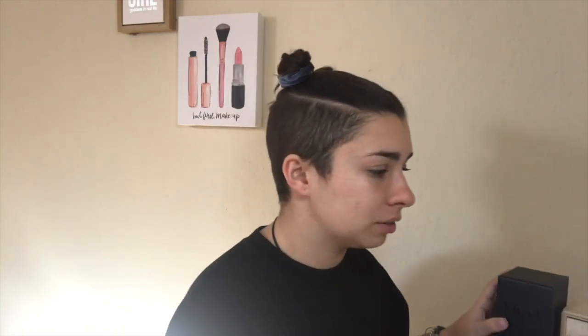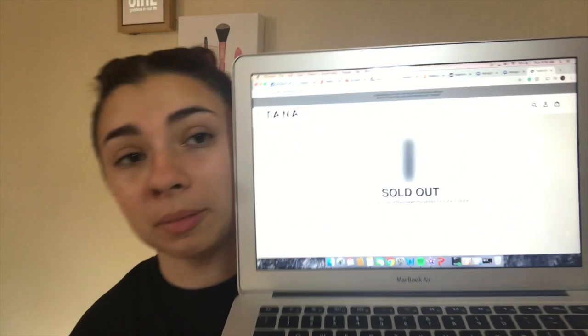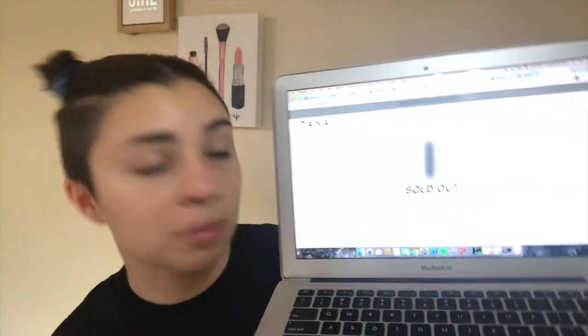I like it — it's cute. I'm actually very impressed by Tana for this, it smells good. I really love the packaging. I wish I could read the description online but it's currently sold out. Right now on the website it says sold out, but you can sign up at the bottom of the page to be notified when the product is back in stock. She didn't think it was going to sell out because she wasn't promoting it that much.